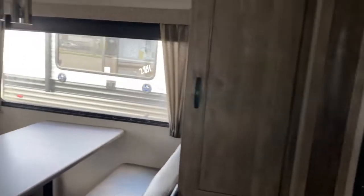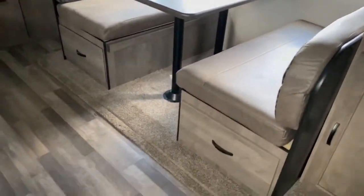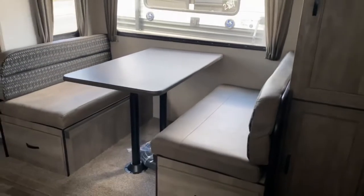On the slide you've got your dinette, and it does have super deep drawers that extend to the very back of the dinette. This also folds down into a bed, so you can sleep a couple of people here.